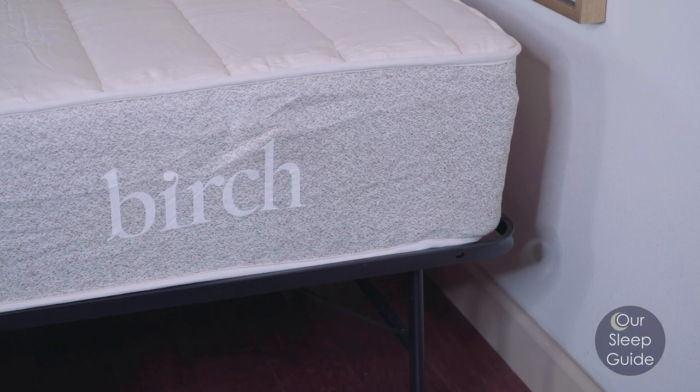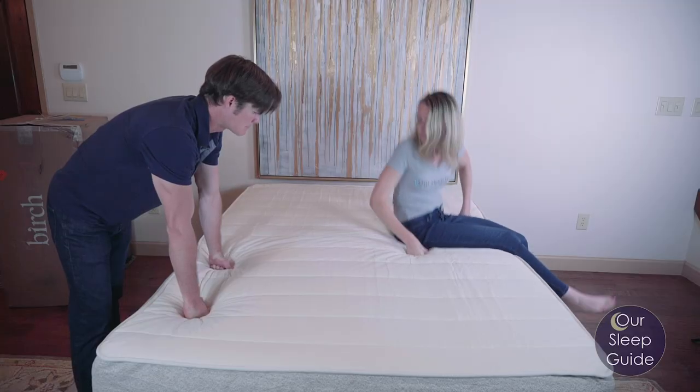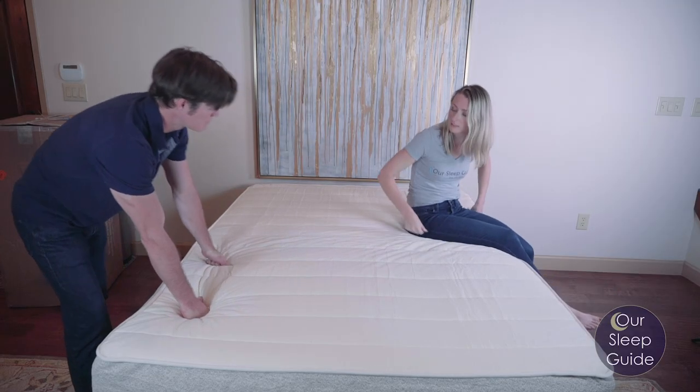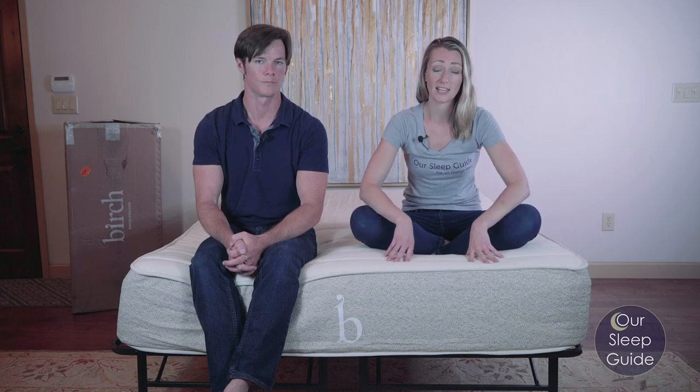This is going to be a hybrid latex mattress, which is actually going to use all natural materials — which is a big deal for a lot of people out there who are looking for a mattress that's more sustainable, a little bit healthier, and doesn't include toxic materials. So all of these things are what you're going to expect when you get the Birch by Helix.